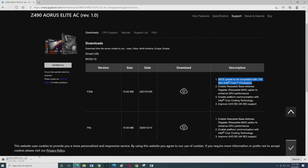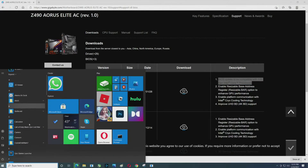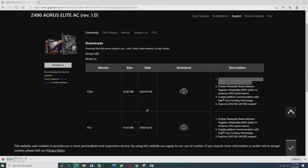It'll go to the download screen and the file will start downloading. You'll want to check your BIOS version — you can do that inside the BIOS — but I'll show you Intel's Extreme Tuning Utility since we're already in Windows. There are multiple ways to find out what your BIOS version is, so let's open that up.